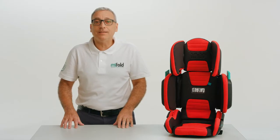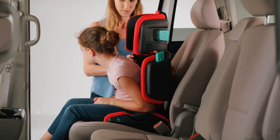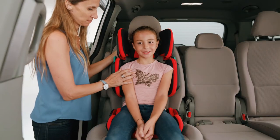Adjust the width of the seat back sides so they are close to your child's shoulders. To adjust the sides, have the child lean forward and lean the seat back forward to access the seat back side adjustment knob, and rotate it clockwise to move the seat back sides into the correct position.